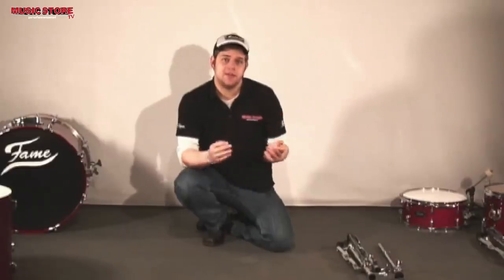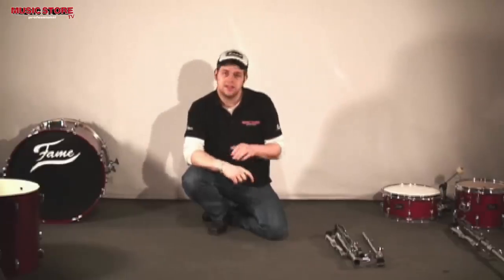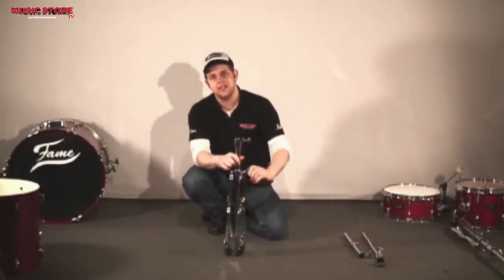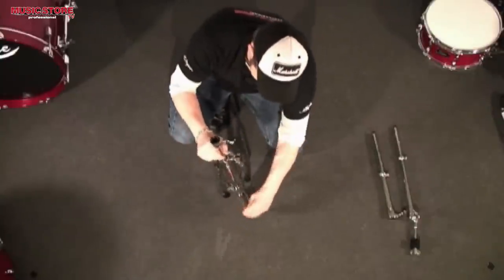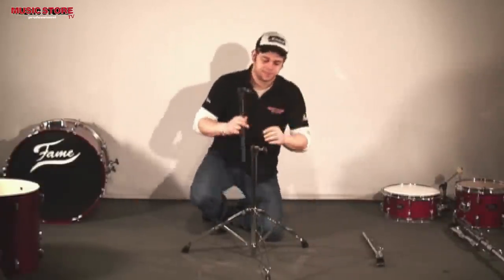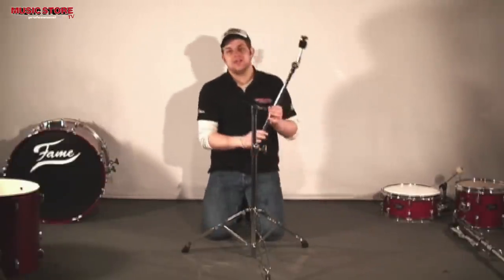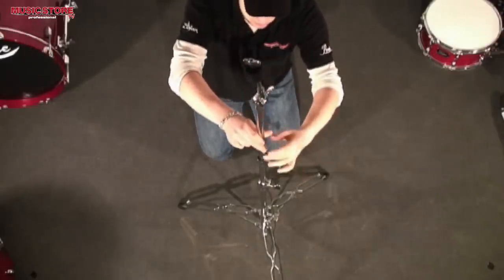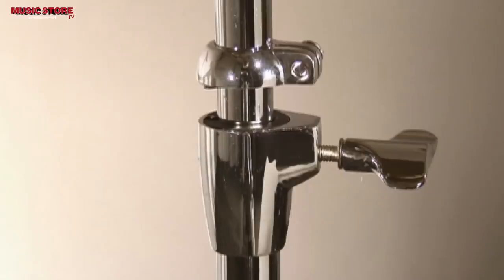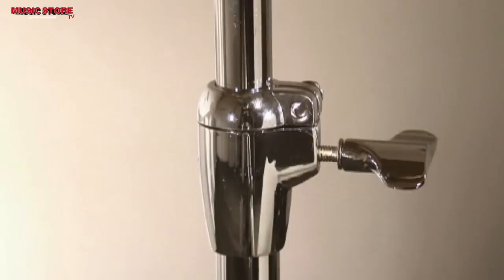Let's move on to the cymbal stands. In this set, we have two cymbal stands: a straight one and a boom stand. The straight stand consists of three pieces: the bottom with the legs, the middle part, and the top. Aside from that, the cymbal stands have so-called memory clamps, which are used as fixation of the tubes and as orientation when you take the hardware apart and put it back together again.